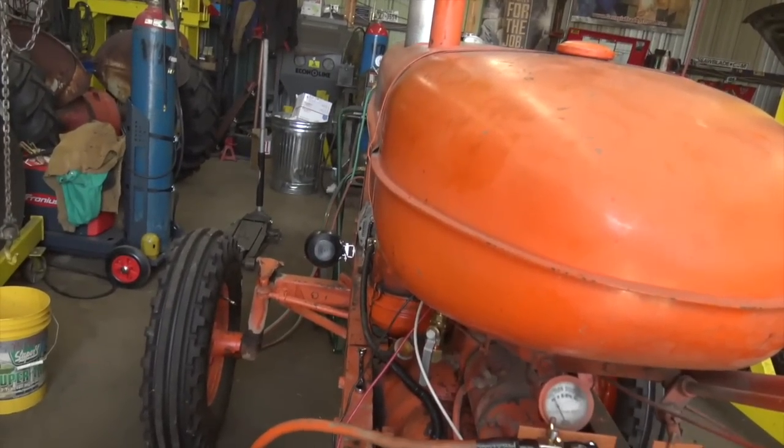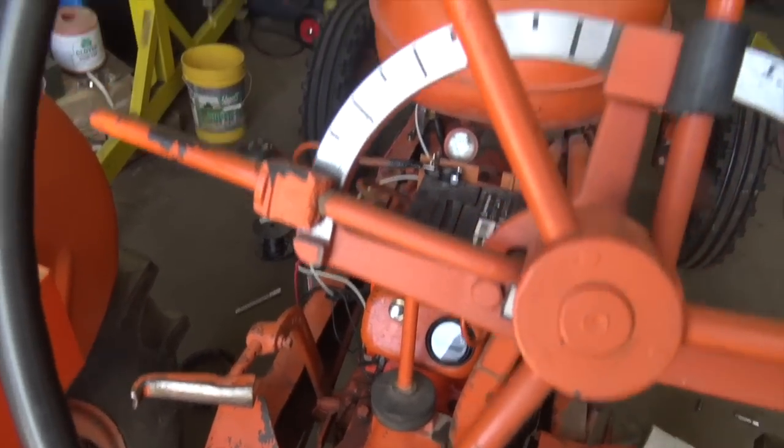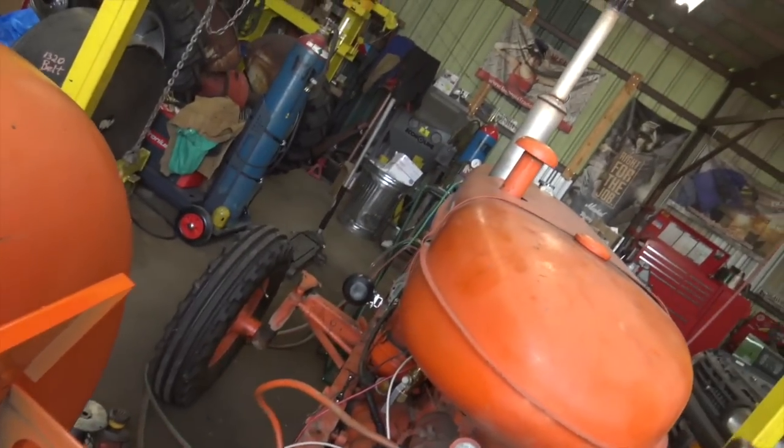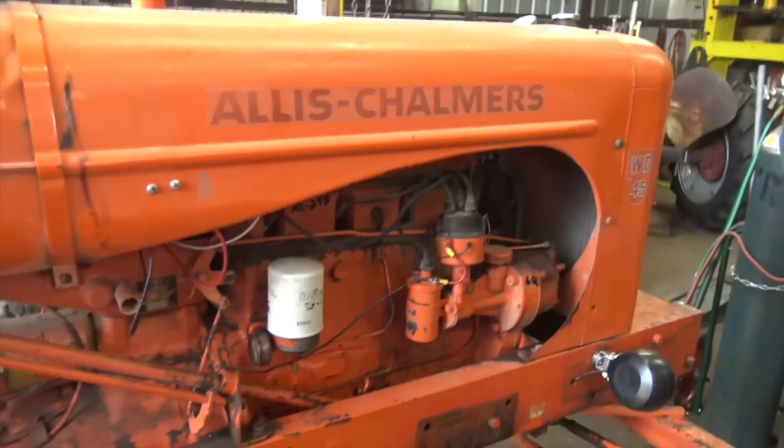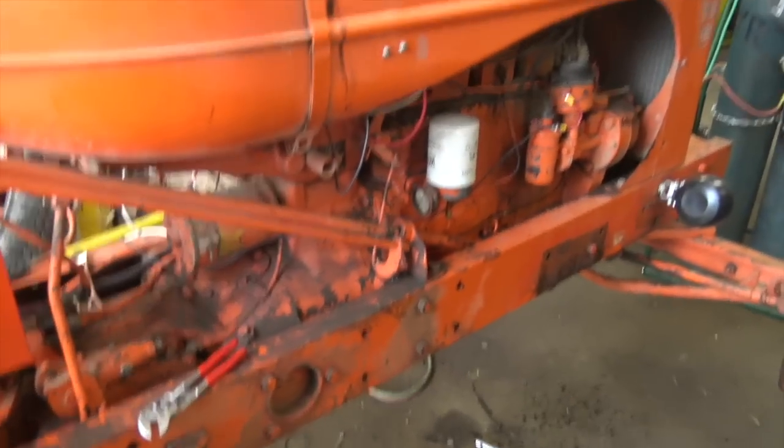Stupid alternator. Let me shut this down and try to rewire it one more way. It might just plain and simple not work — that thing looks like it was put on there quite a while ago. I'm really thankful everything else works, though. I don't consider myself to be an electrical genius, but I have rewired several tractors and pieces of machinery.